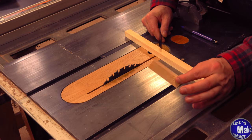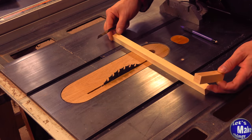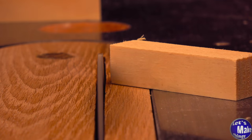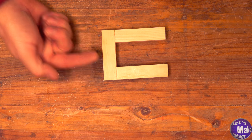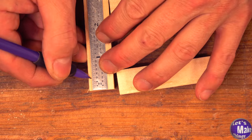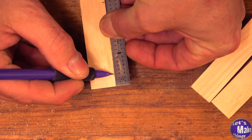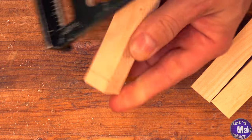I'll cut three lengths of wood that are three inches long, and that's with a three quarter inch by three quarter inch piece. Now that we've cut these three pieces, they're going to come together like this. We'll drill a hole going this way and a hole going this way. We'll go ahead and make a mark at three eighths here, as well as three eighths on the other side. I'll use a carpenter's square and draw that line across.